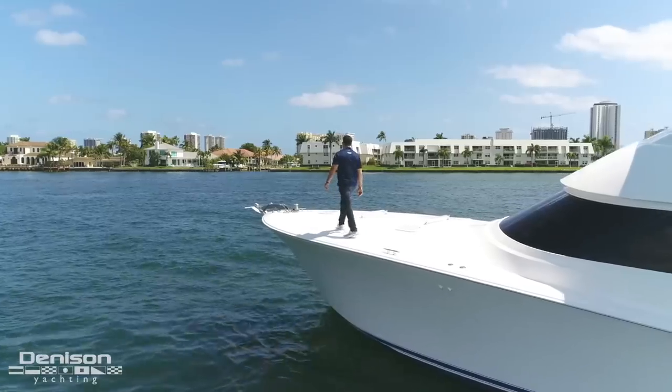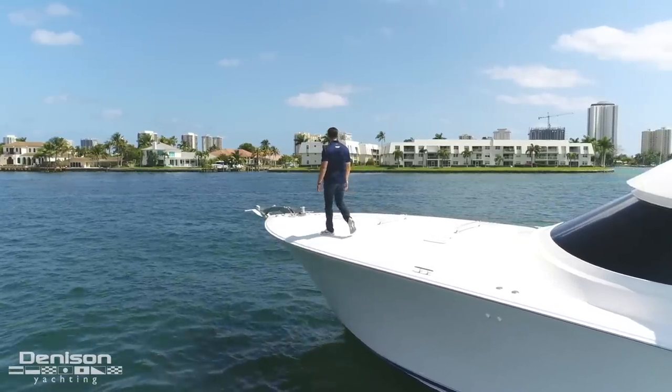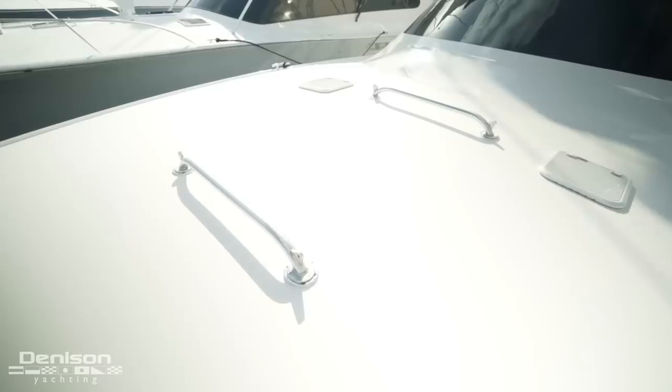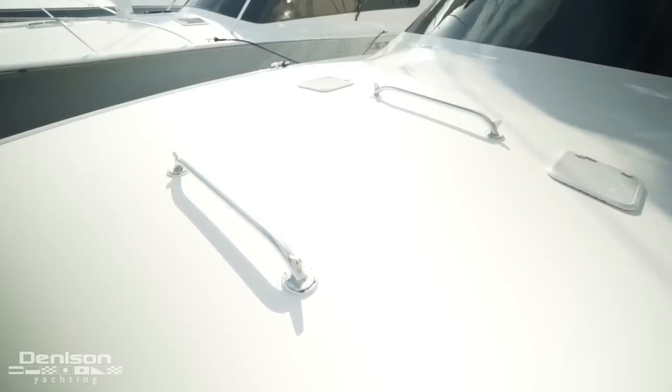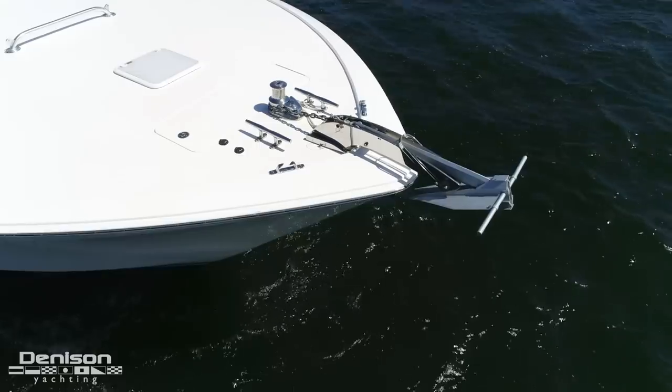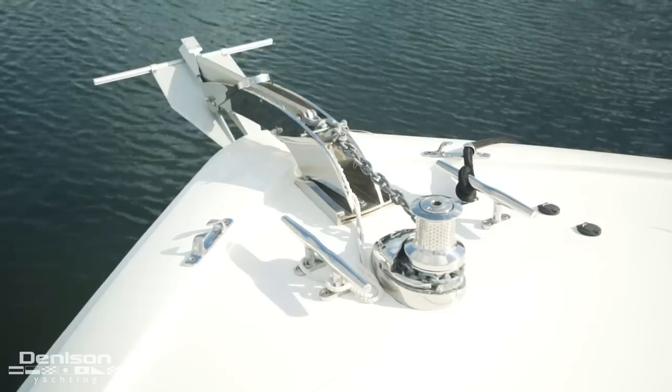Let's take the port side up to the bow deck. Center line are a pair of chocks that allow you to store paddle boards. Forward, you will find her ground tackle and Fortress anchor.